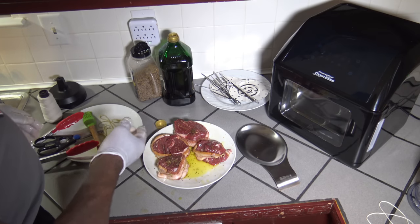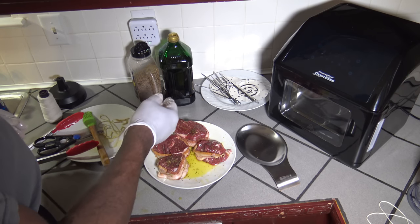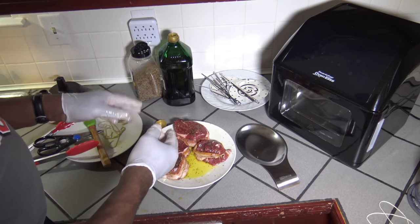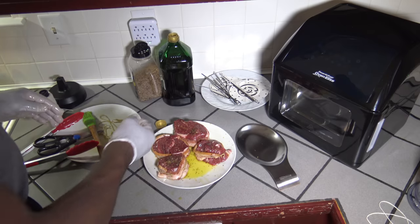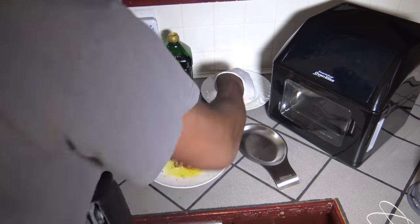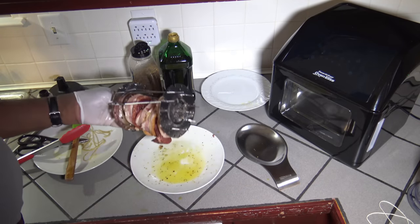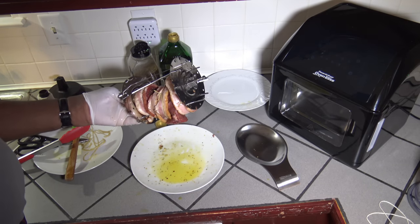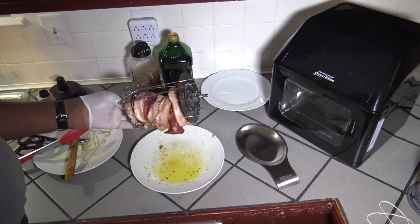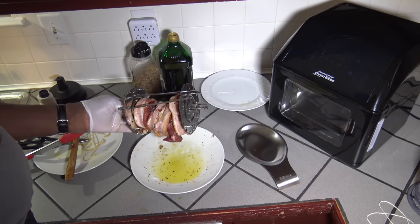I've got four filets wrapped in bacon, and I'm going to go ahead and put them on the rotisserie. I'm going to use the one with the skewers and stick some skewers through them to hold them steady on the rotisserie. I've got my steak on the rotisserie with the skewers — the skewers aren't all going through meat, but I'm hoping that if any meat comes out at all, they'll help to keep things in somewhat.